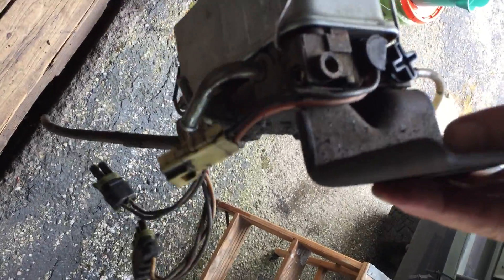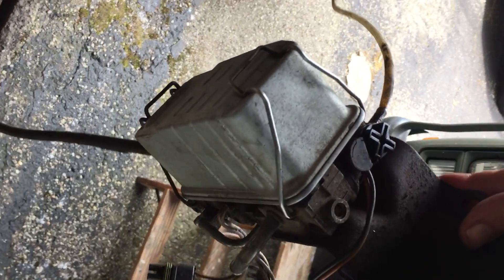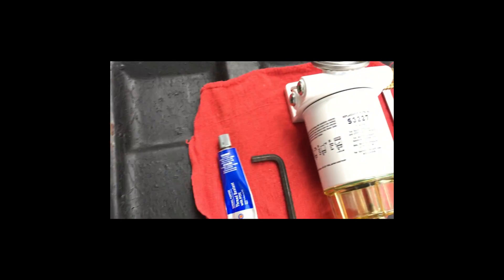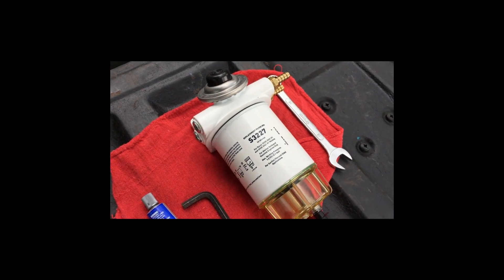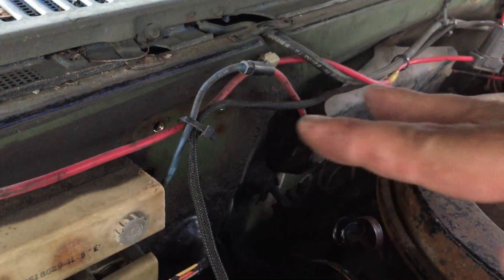Now that you get those three things disconnected, you can reach right in there and pull it out. There it is — done. Big old mess. Now that's something you want to keep — I'm going to rebuild this original, that'll be a whole other video. But really you can just put the new one in. I'm going to throw a couple of washers on each side just to have it stick out a little bit off my firewall, and I'll show you why.